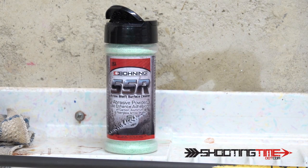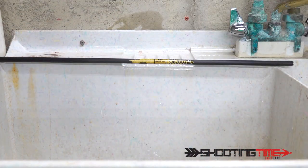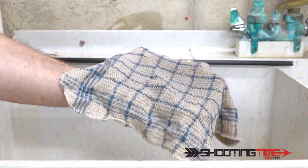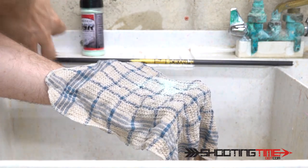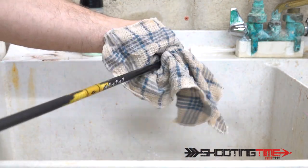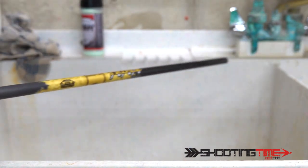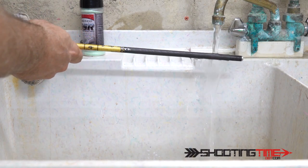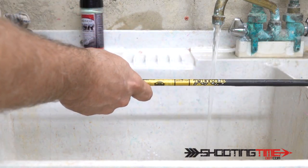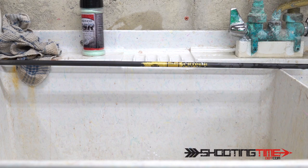Prior to fletching the arrow, we need to prepare the shaft using the Boning SSR Arrow Shaft Surface Cleaner. Take a damp rag and sprinkle the SSR granules onto it. Then take your arrow shaft and gently work the granules into the shaft — this will clean it and leave micro abrasions on the surface of the carbon. Once done, take some hot water and rinse off the arrow. Once thoroughly rinsed, allow it to air dry before fletching. This treatment along with the Boning vanes and Blazer Bond glue should leave you with a bond that will outlast the arrow.